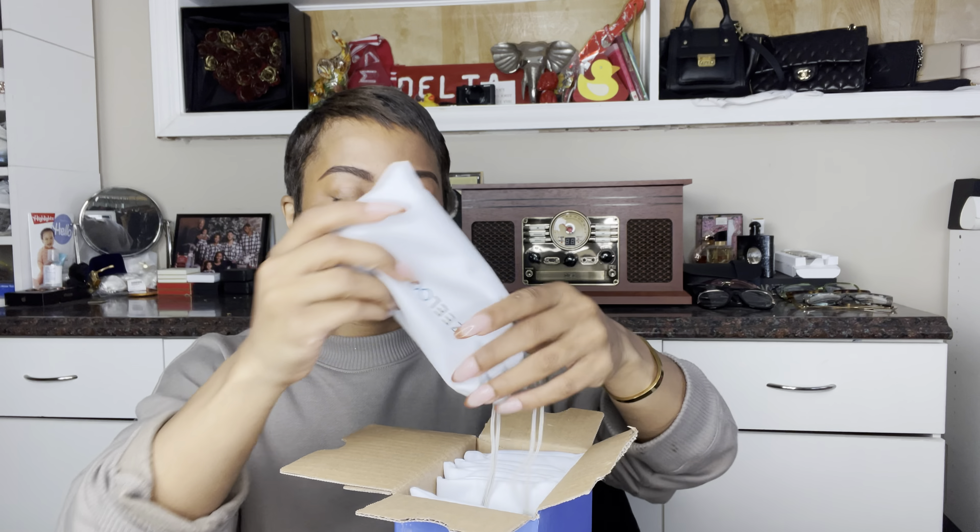As you can see, there are six glasses. They come in beautiful travel bags. I'm always about traveling and efficiency, so when I travel they're protected. Let's get into these glasses.